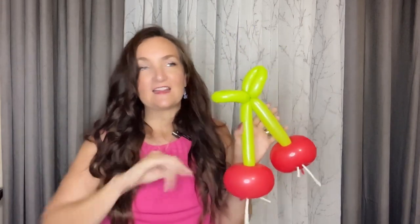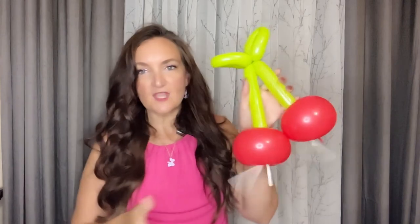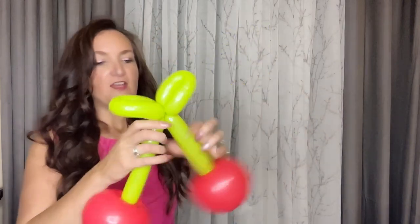You could hang this in an organic balloon display or add it to your centerpieces or whatever — it's just a fun summery-themed fruit that is perfect for this time of year. We've got our two little cherries here and you can kind of give your stems a little bit of curve if you want to.